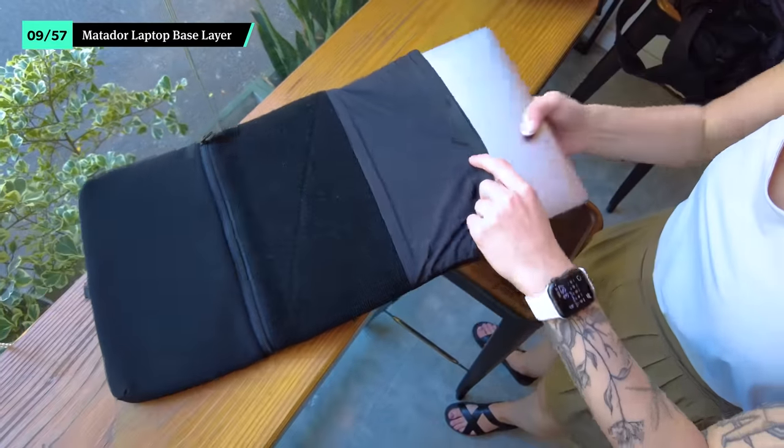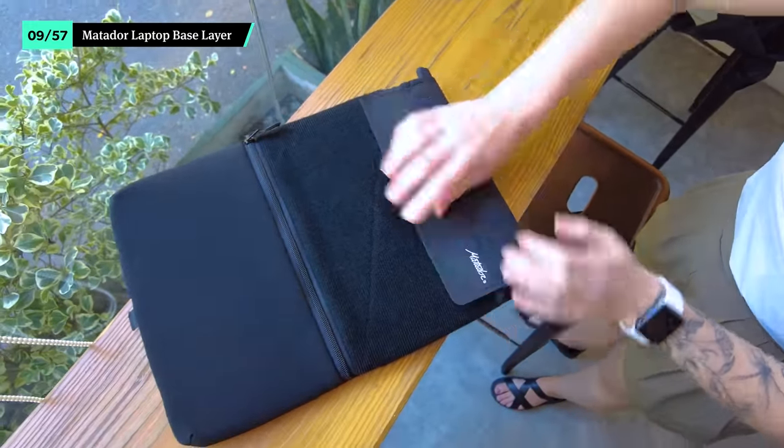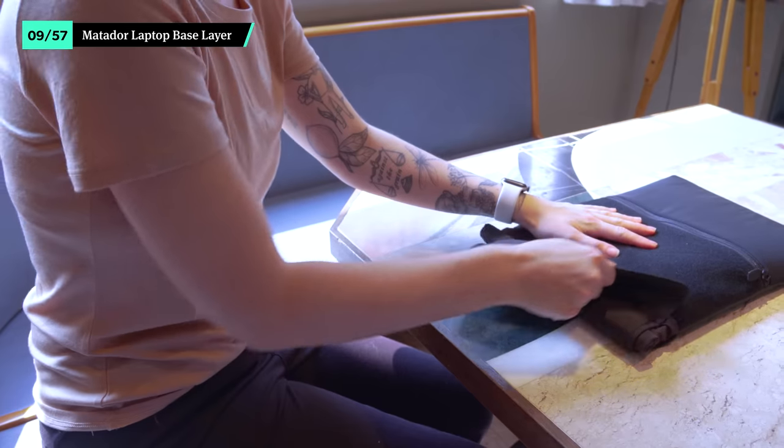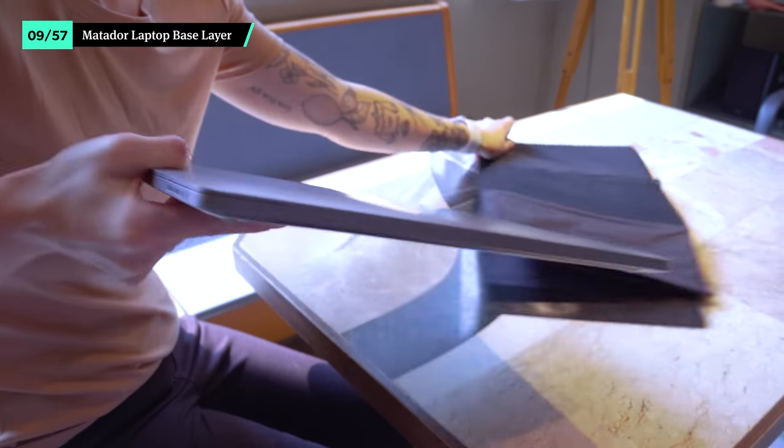The Matador Laptop Base Layer's roll-top design is well padded and low profile, easily protecting up to a 16-inch device. This is a really great option if you're asked to check your bag last minute at the gate. Just load up some of your key tech accessories in the zippered mesh pocket, use the handle, and it's like another bag. There's more padding and a high level of weather resistance, so we feel really comfortable putting an expensive laptop in this thing.